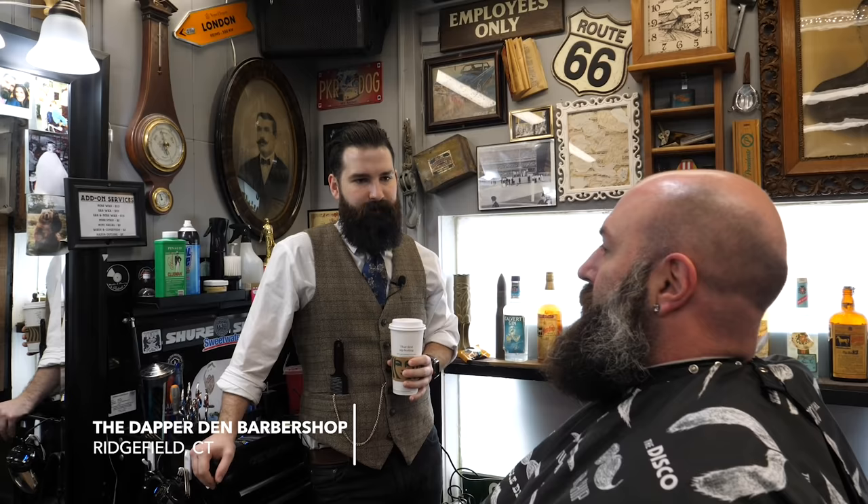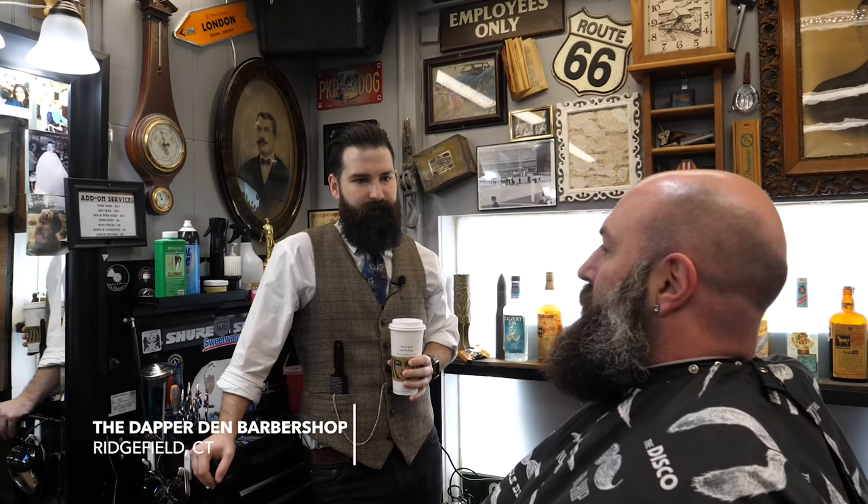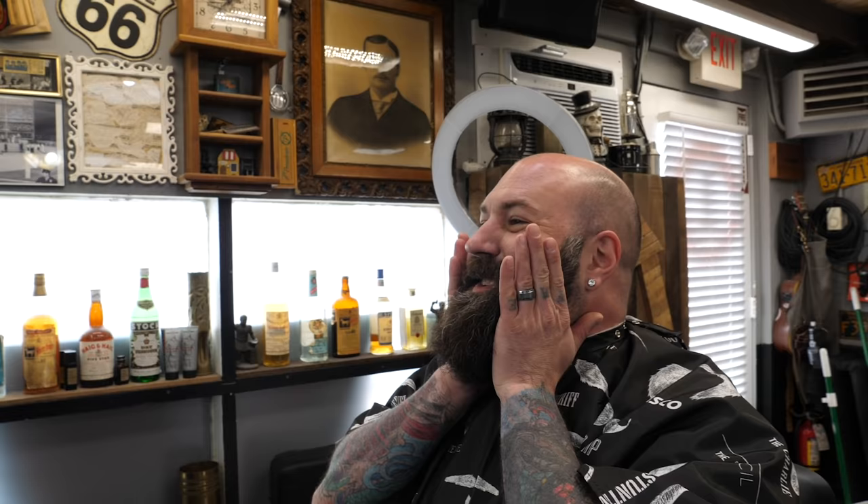I've cut your beard before, but you want to do something a little bit different today? It's been probably like a year of growth, and I trimmed it down recently. I didn't straighten it out today, I didn't put anything in it. I took off probably about an inch or two, but I'm thinking about just going short for the summer, and then I'm going to regrow for the fall.